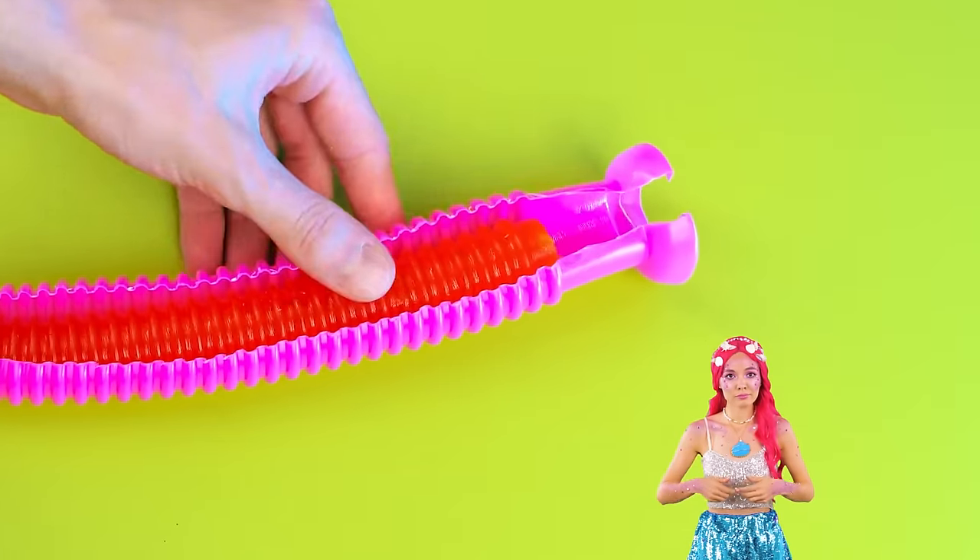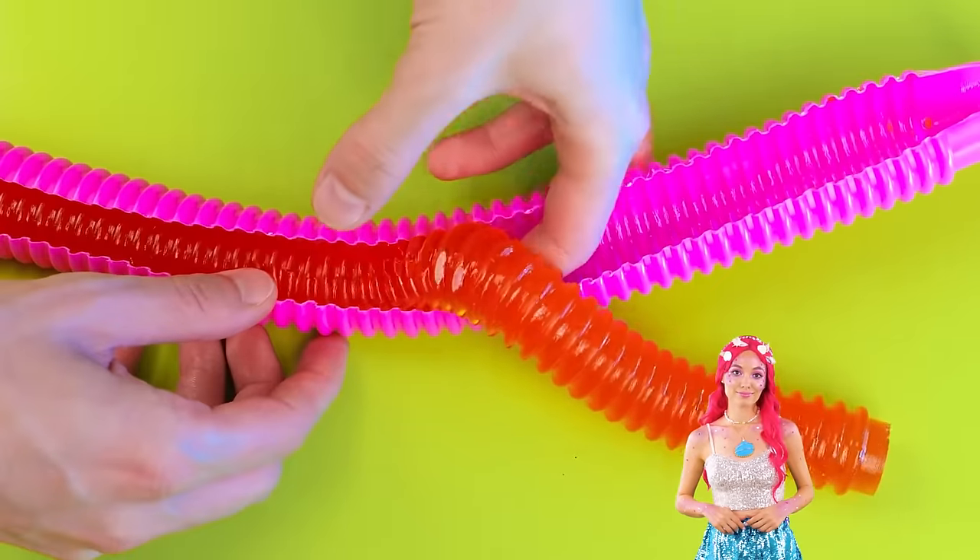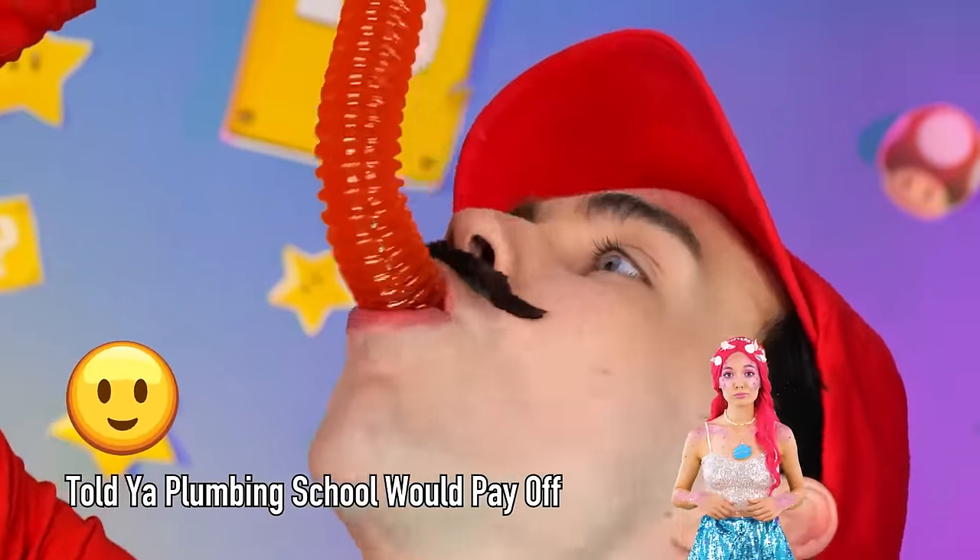Soon we'll have a gummy anaconda! I can't tell if this is the head or tail, but either way I know it's delicious!